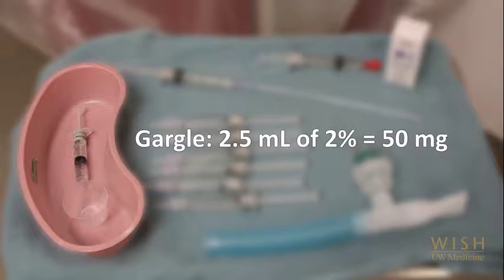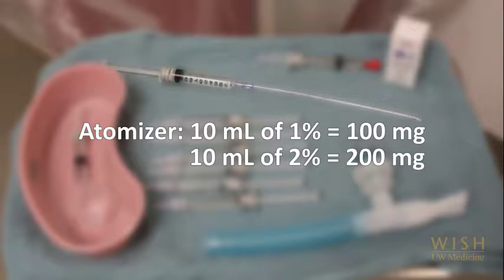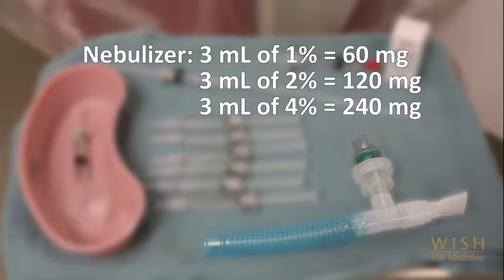Typically, we give 50 mg as a gargle — that is 2.5 ml of 2% solution — followed by 100 to 200 mg in the atomizer, which is 10 ml of 1 or 2% solution. Nebulized lidocaine can also be used; typically it is given prior to the gargle and atomizer. 3 ml of 1, 2, or 4% lidocaine solution can be used, which is 60, 120, or 240 mg of lidocaine. It takes 5 to 7 minutes to administer the nebulizer.